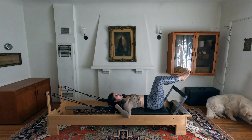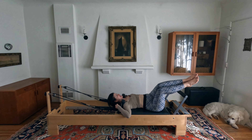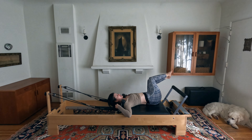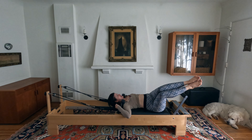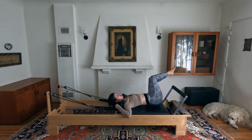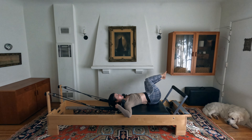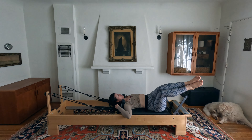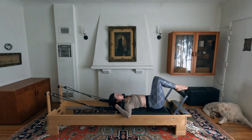Shoulder blades down, keeping them connected to the mat. Twist your lower body — your legs — to the right on an inhale, knees perfectly lined up, and big exhale back to center. Take it to the left, inhaling over and exhale center. Pretend you've got a piece of paper squeezed between your knees and you don't want them to separate. Four more each way, getting a nice rotation. Last one: rotate, bring it back to center and hold.